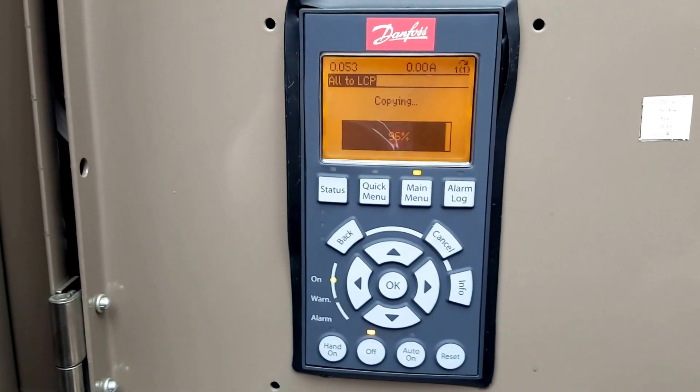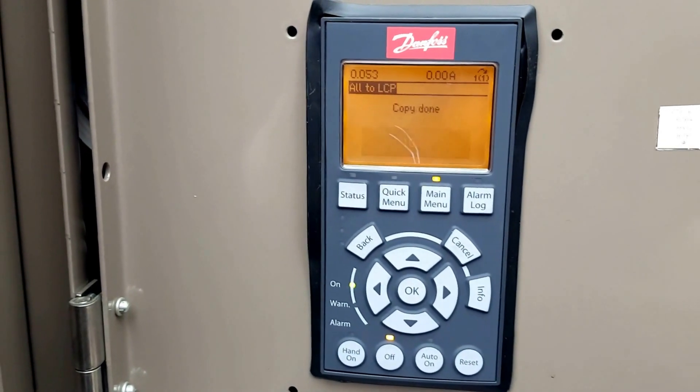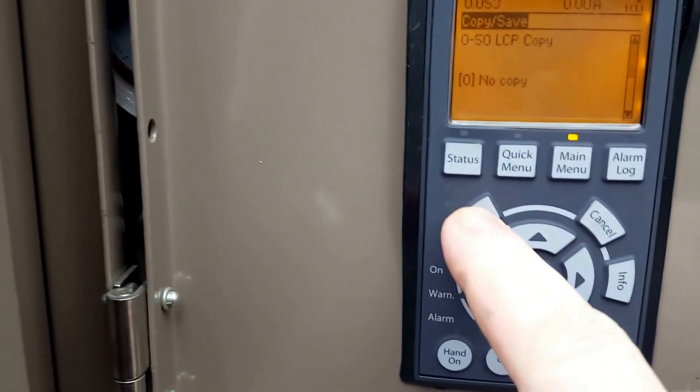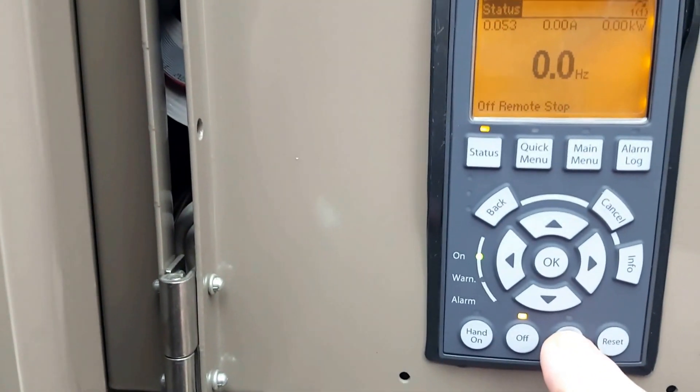This is a great time saver when replacing drives or if you have to make any experimental changes. It is just a real handy way to save the parameters within your drive.